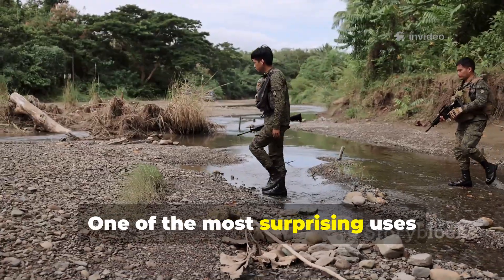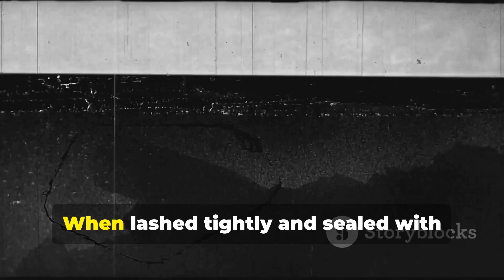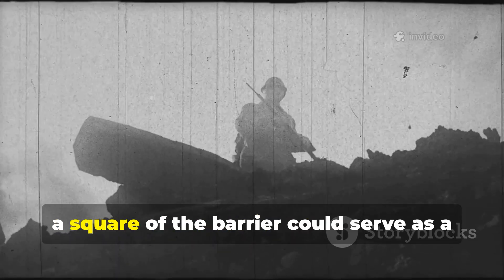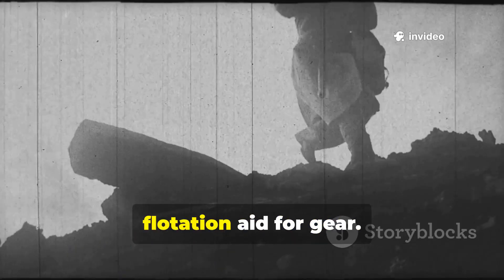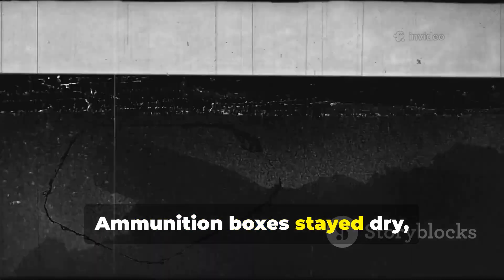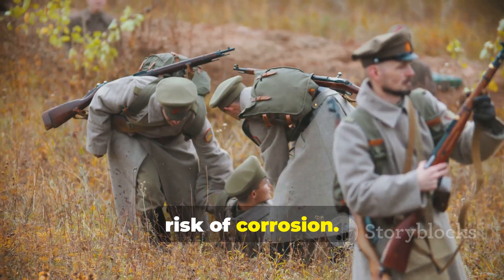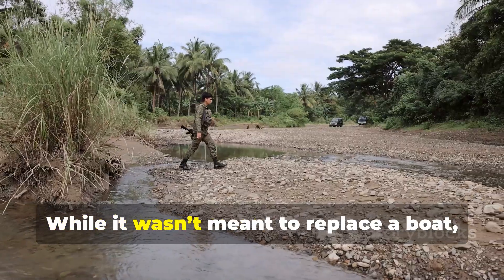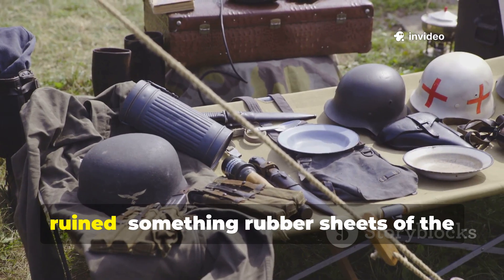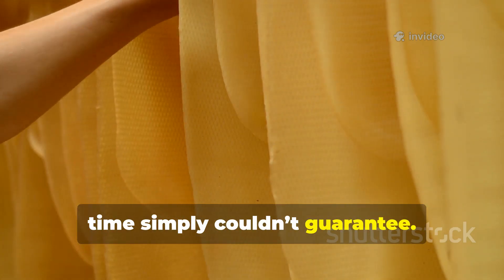One of the most surprising uses occurred during river crossings. When lashed tightly and sealed with additional wax, a square of the barrier could serve as a flotation aid for gear. Ammunition boxes stayed dry and rifles could be transported without risk of corrosion. While it wasn't meant to replace a boat, it kept essential equipment from being ruined — something rubber sheets of the time simply couldn't guarantee.